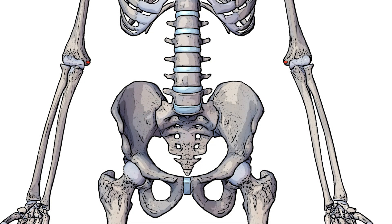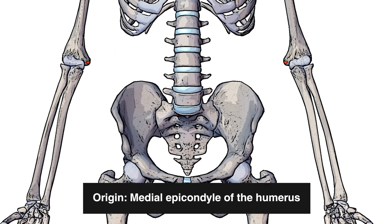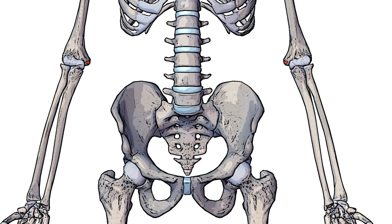Next we can see the origin marked out here in red either side, and that's on the medial epicondyle of the humerus. One thing to note about the origin point is that the origin is shared with other muscles of the forearm via the common flexor tendon.